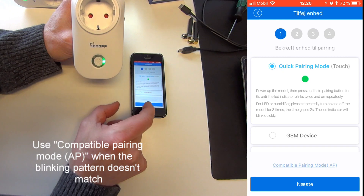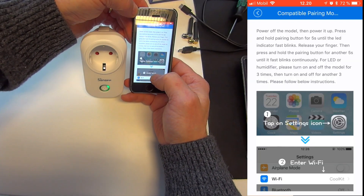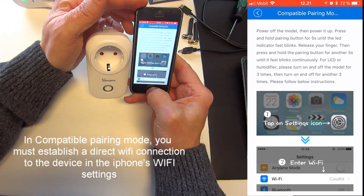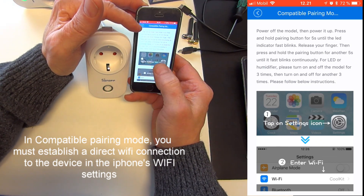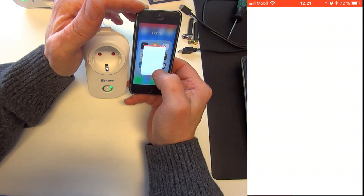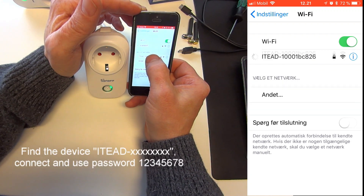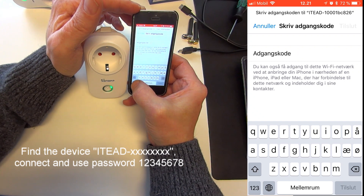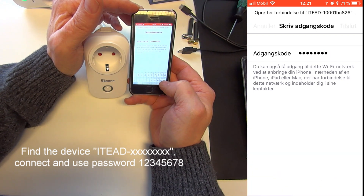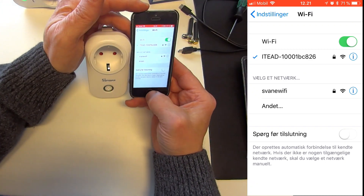Down at the bottom, right above Next, I'll press Compatibility Pairing. In Compatibility Pairing mode, you're required to go into the phone's Settings and then Wi-Fi settings. An explanation of what you need to do is described in English. So I go to Wi-Fi settings, find the device — which will always start with 'IT' — and press on it. In most cases it will ask for a password, and the password is 12345678. Press Connect, and now I've manually established a direct connection to the socket.